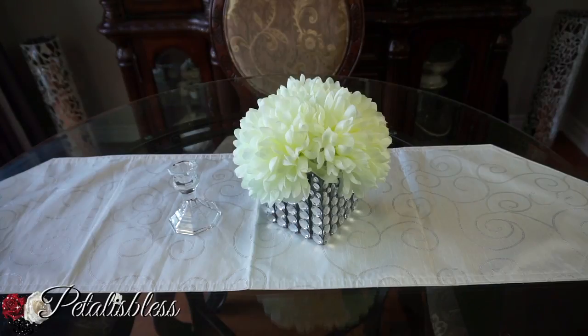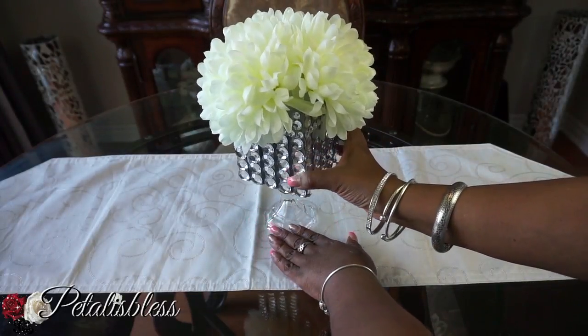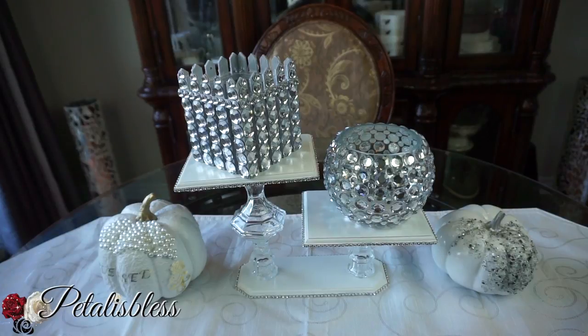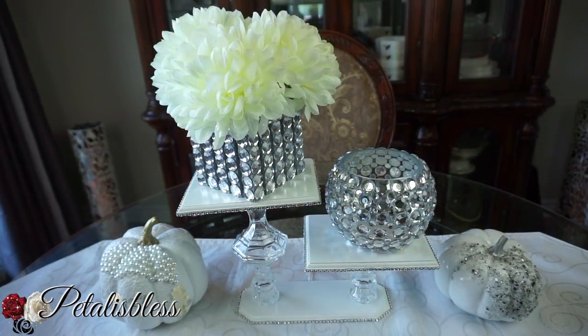For option three, you can place the blinged-out box on top of the candle holder so it's elevated a little higher. And option four is just laid out on a display stand as an accent piece — I like this option the best. Option six is placing flowers while it's on your display stand, another lovely way to display it.